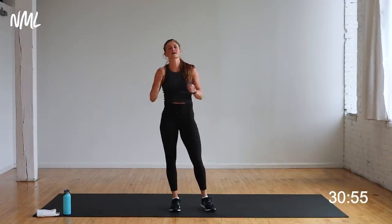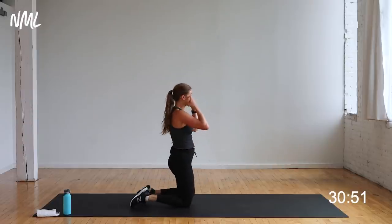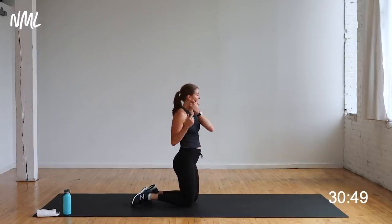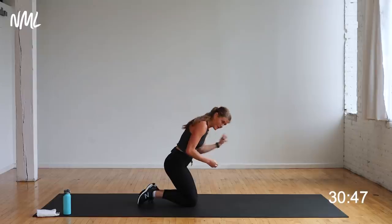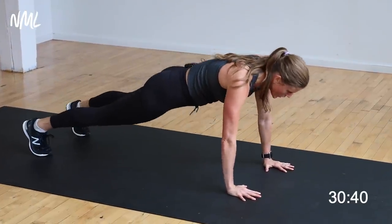Same four moves. Superman push-up — repeat it. Catch your breath. All right, superman push-up — you guys with me? All the way down to your belly. In three, two, let's go.